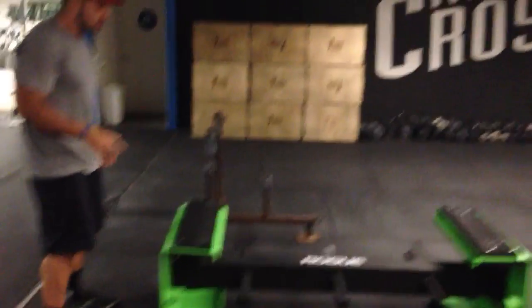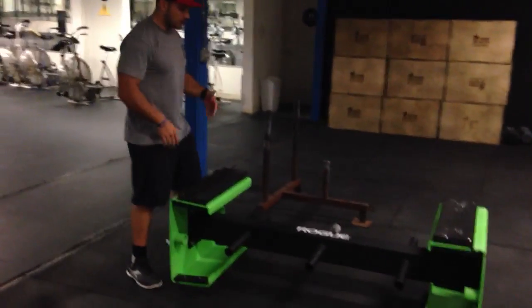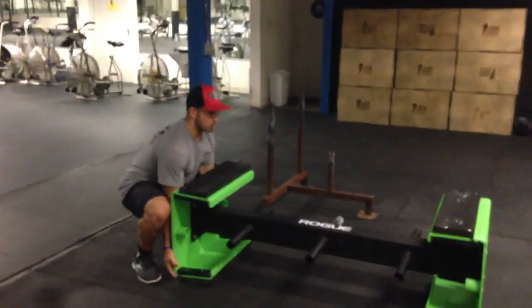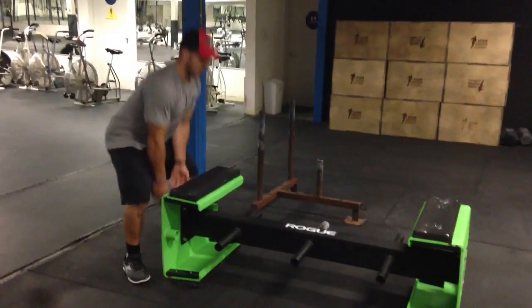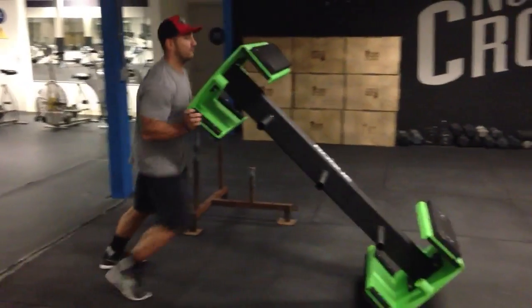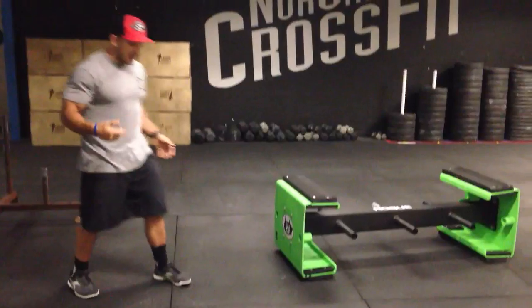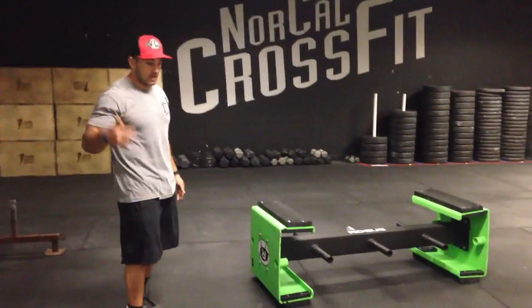So I want to show you two techniques. The first one is most common and in my opinion it's more challenging. What it looks like is I'm here, my torso's upright and I squat the weight up. Squat, from here I lift and I press. That's going to be a lot of legs and a lot of biceps.